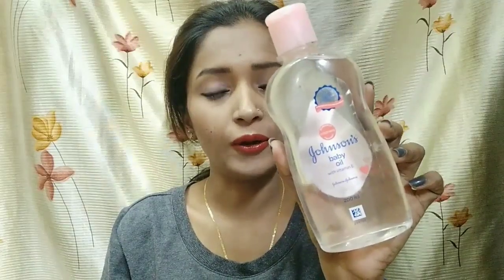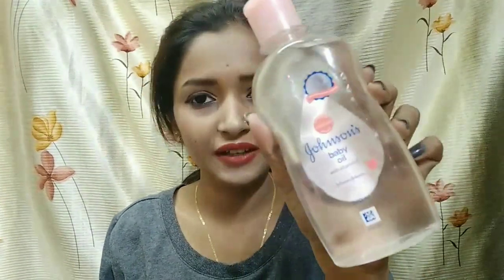You can see there is tons of makeup on my face. For this, I am using Johnson Baby Oil. Johnson Baby Oil is used for this because I have waterproof mascara, and it makes removing makeup easy. So I will use Johnson Baby Oil.